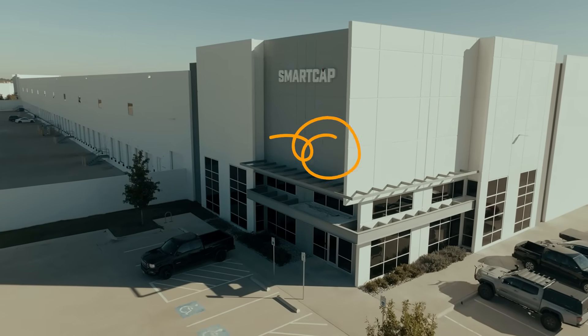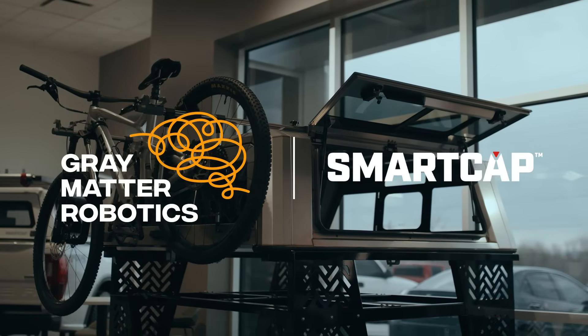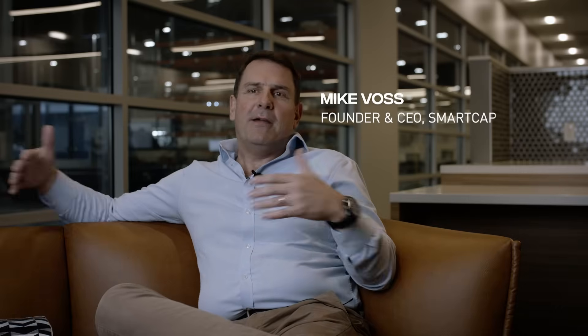SmartCap manufactures a canopy that goes on the back of a pickup truck. They're built out of stainless steel, but you can uniquely build them to suit the particular lifestyle. We say built for enthusiasts by enthusiasts.